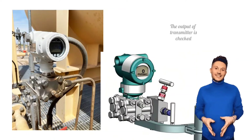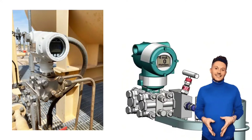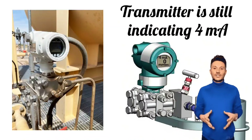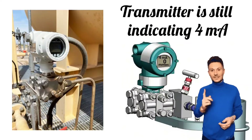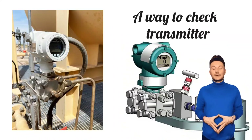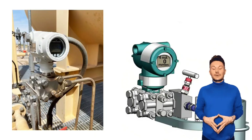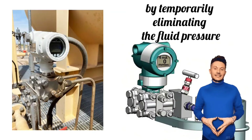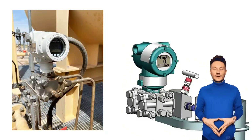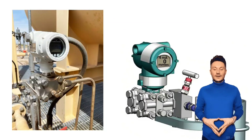At this time, the static zero check is performed. The output of the transmitter is checked, and we observe that when the system is static, the transmitter is still indicating 4 milliampere or not. This process is a way to check the transmitter under real-world operating conditions, in which by temporarily eliminating the fluid pressure, the zero of the transmitter is verified. I think you have understood zero check and static zero check for DP type transmitters.